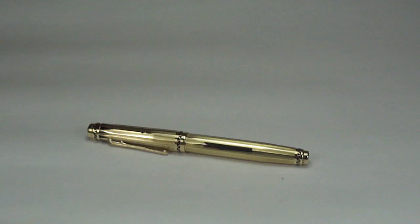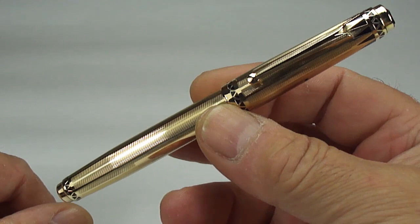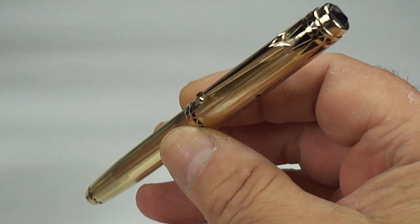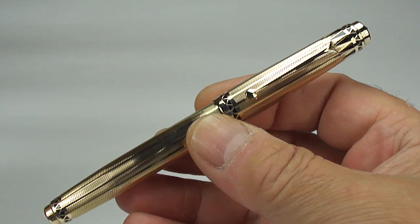Hi guys, Steph here. Look what we've got for you today. Some of you will look at it and some of you will recognise it straight away — a very sought after, in some people's eyes, their Grail pen. An absolutely stunning pen that doesn't come along very often. Now this one came to me for a repair and a general sort of clean up. Can you guess what it is?